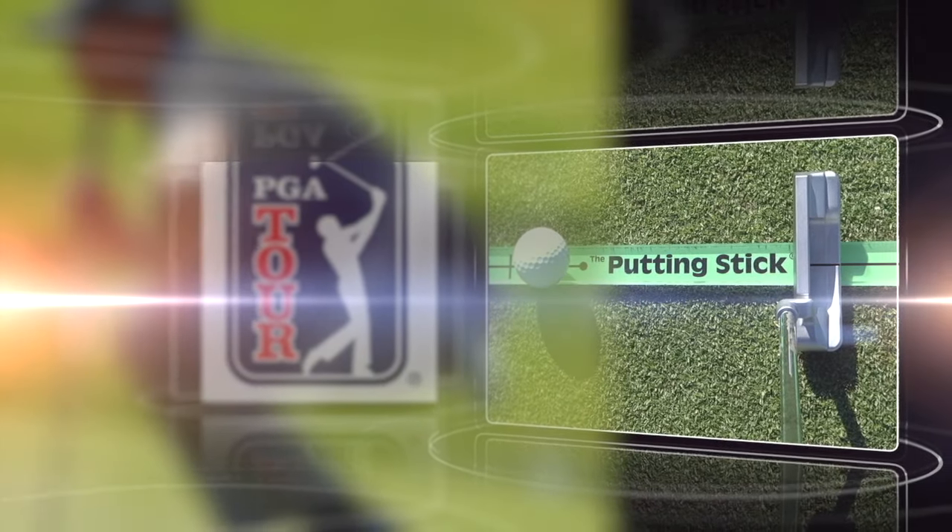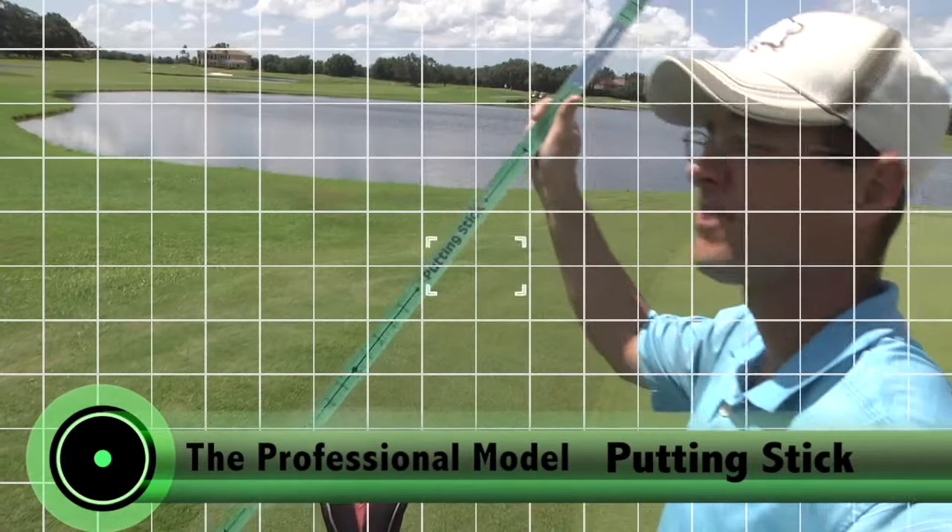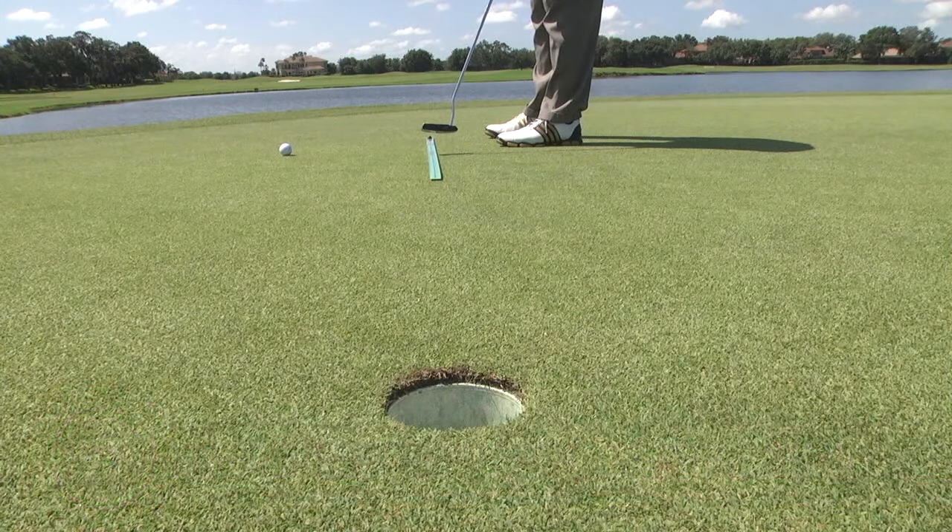The professional model putting stick is tour proven, designed to be used both inside and outdoors. Aiming correctly means making more putts, and the professional model makes this easier than ever.